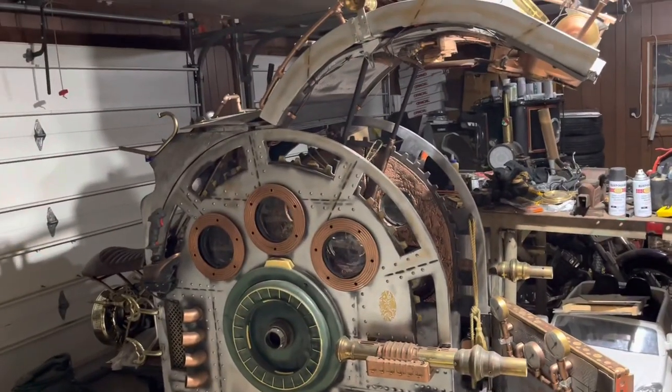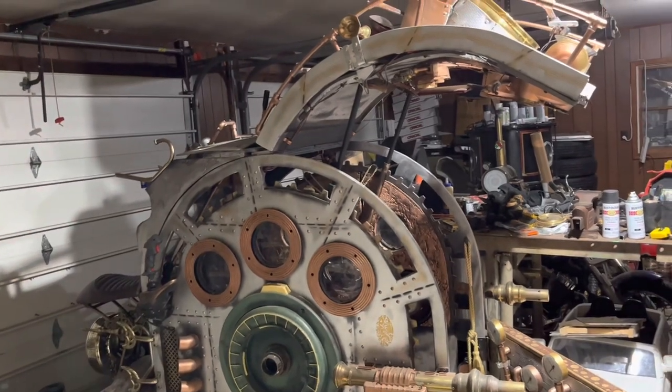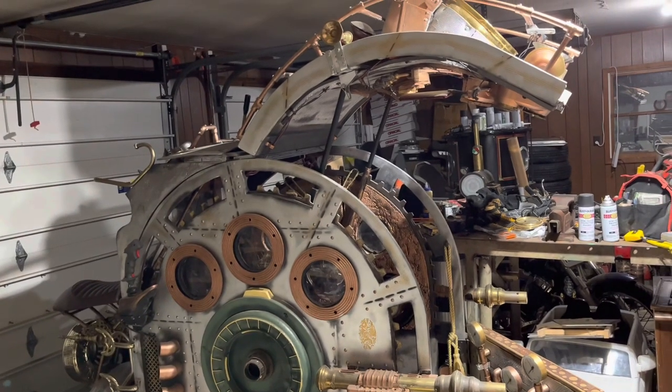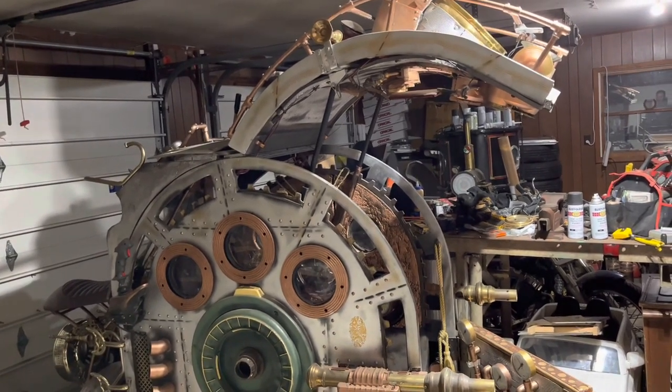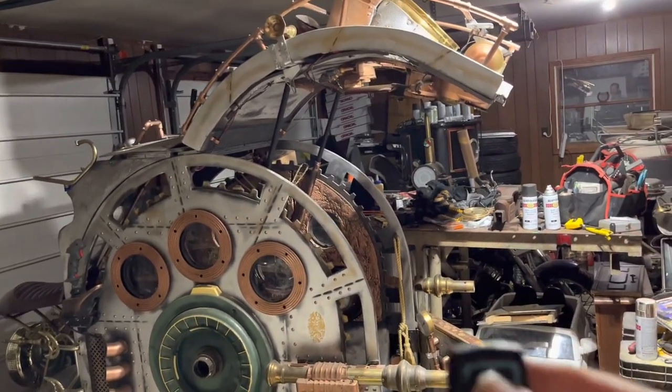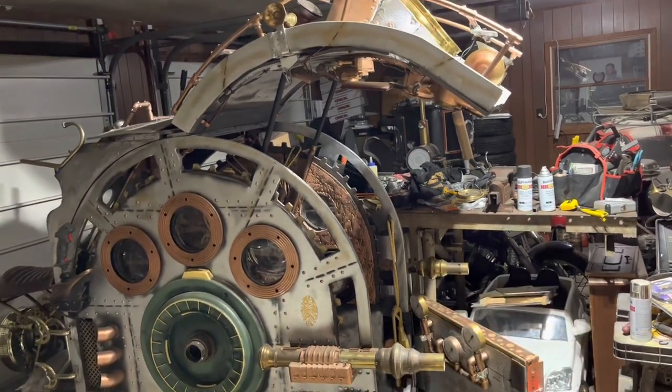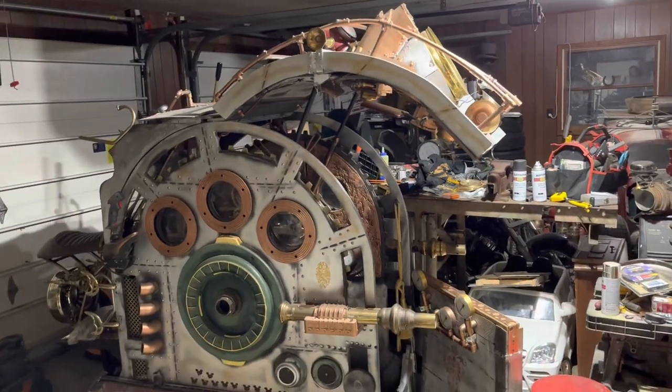I finished wiring everything up. All I have to do now is wire up the plug for the charger to charge the 12-volt wheelchair battery that powers all the electronics. This door opens and closes with a remote control — very, very slowly and very loudly.